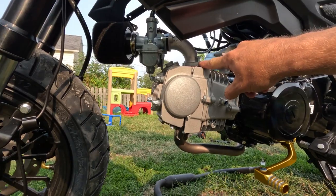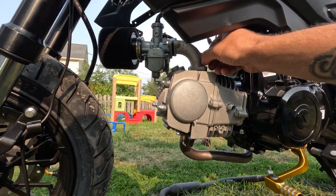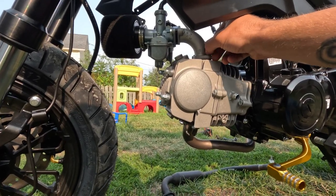Make sure you loctite your stuff. Obviously I'm taking this part apart so I didn't loctite it.